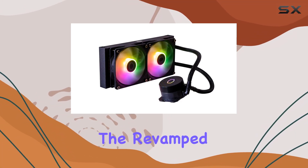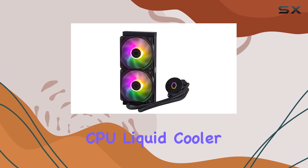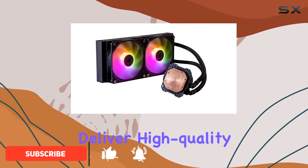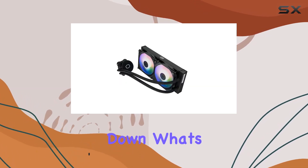Today, we're diving into the revamped Cooler Master Master Liquid 240L Core ARGB CPU Liquid Cooler. With an improved design and enhanced components, this all-in-one liquid cooling solution promises to deliver high-quality performance whether you're a novice or a seasoned builder. Let's break down what's new.